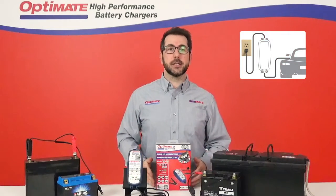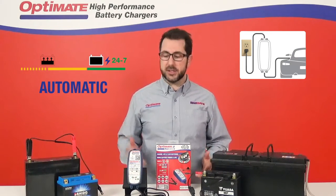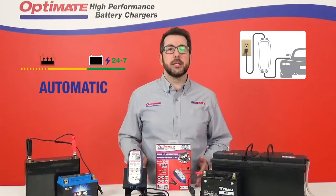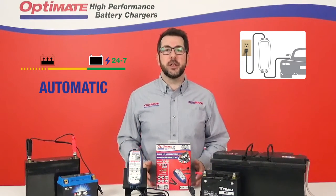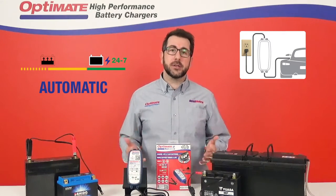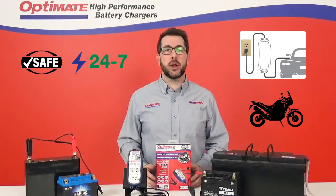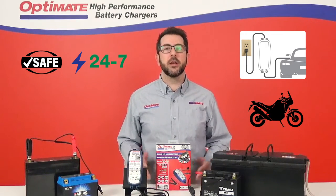If left connected, the OptiMate 2 Duo will automatically start a 24/7 maintenance program. That's why this charger is ideal for those leisure vehicles that you don't use that often or that are seasonally stored. The 24/7 safe maintenance program will always keep your battery ready to start.